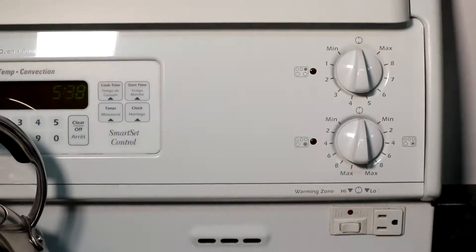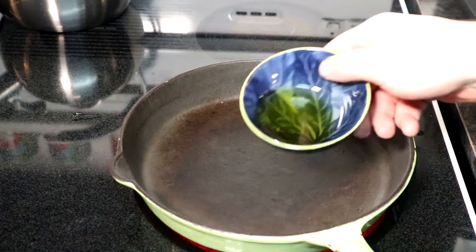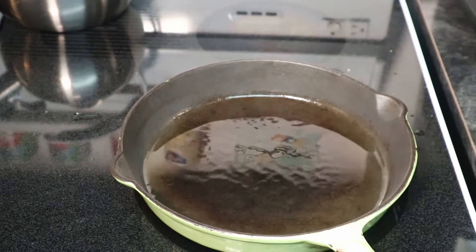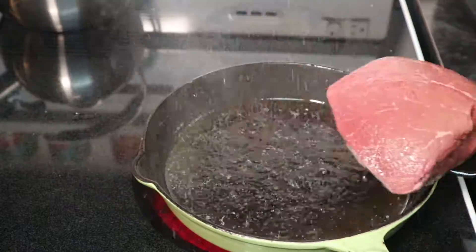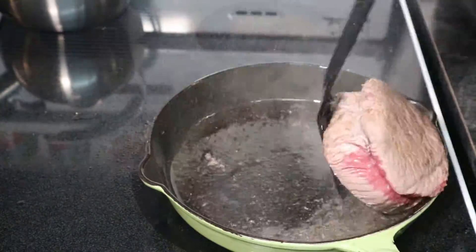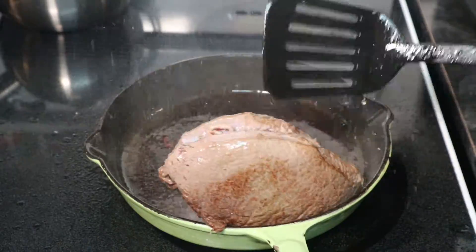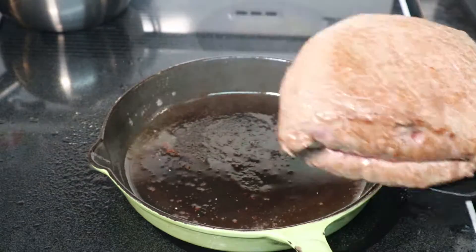We're going to throw down the cast iron skillet, crank up the temperature, add a little oil, and wait for a good preheat — though you don't want to go too long. I think I went too long on this because when I put the meat in we had a little explosion. Not that much heat, just enough to sear it. I should emphasize my pan was way too hot and made a bit of a mess.